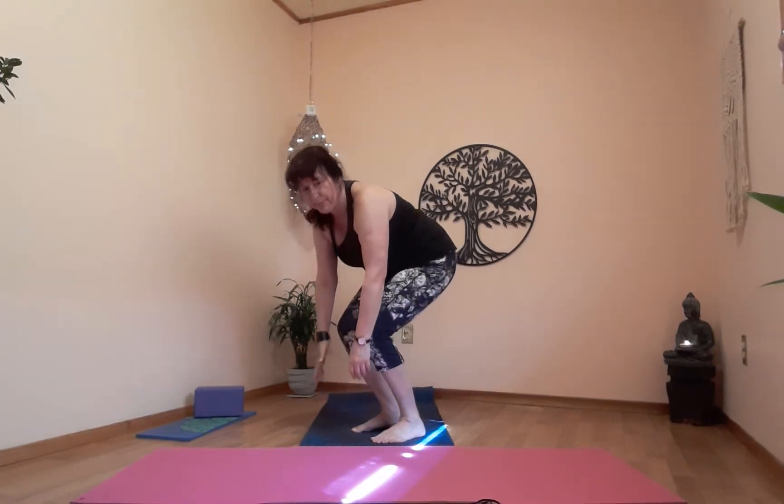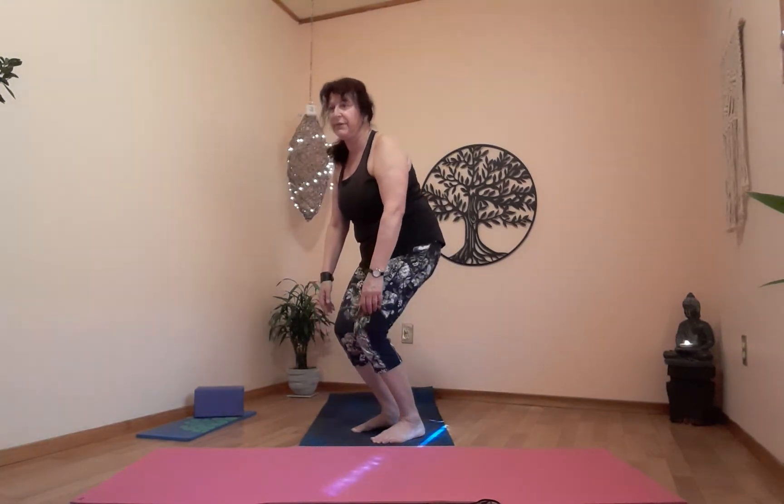Exhale, bend the knees and come up all the way slowly — reverse the blood flow back to mountain. Let's work on our balance today. This one is called a standing pigeon or a figure four. A couple of different ways to say this one. First of all, find a little spot on the floor to help you concentrate — stare at it. Now the figure four or standing pigeon.